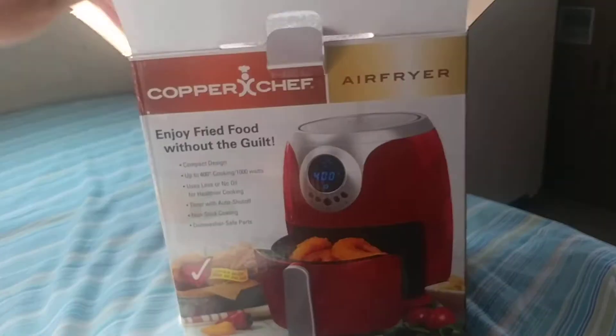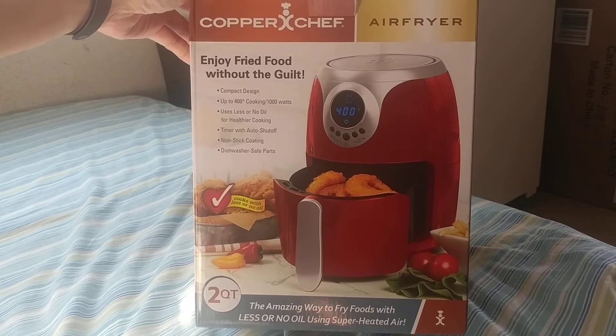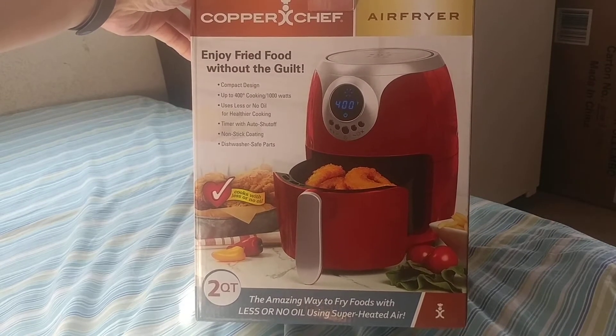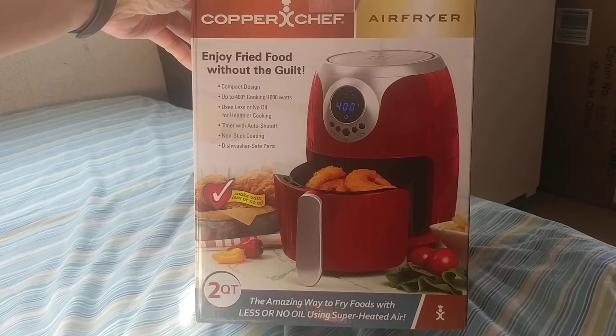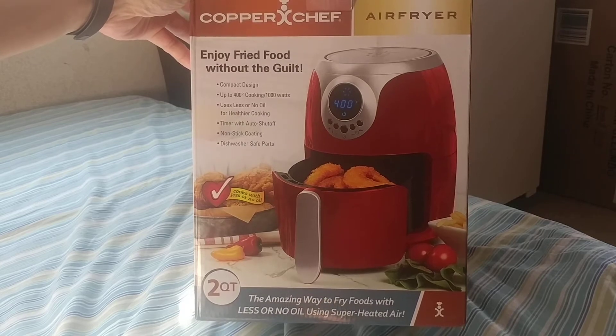It's two quarts, compact design, up to 400 degree cooking at 1000 watts, uses less or no oil for healthier cooking, timer with auto shut-off, nonstick coating, and dishwasher safe parts.